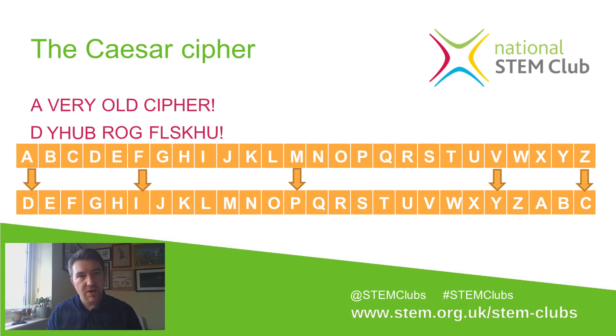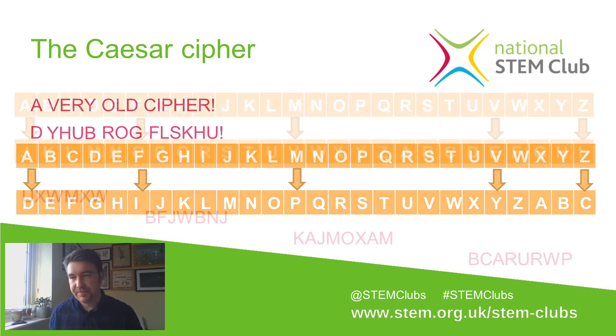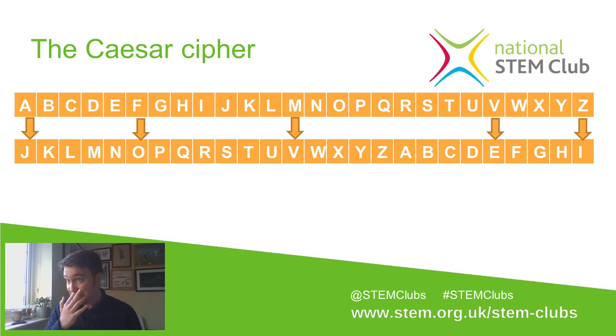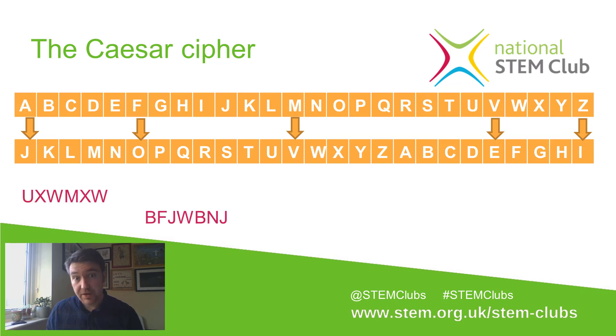If the person who intercepted this message didn't know they were using a Caesar cipher, didn't know it was a Shift 3, then they'd look at it and think it was complete gobbledygook. The nice thing about a Caesar cipher is you can shift the letters as much or as little as you like. In this case, I've shifted all the letters up by nine places, so J is the start of my new alphabet. I'd like you to pause the video and see if you can find the meaning of these four words — they're all places in the UK. The U in the first one is actually an L. Please feel free to pause and have a go.